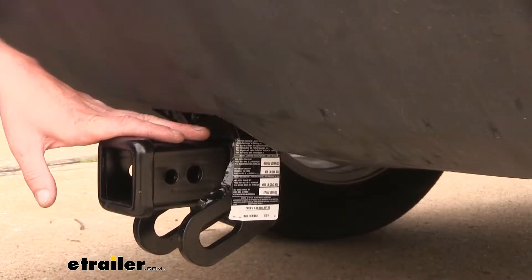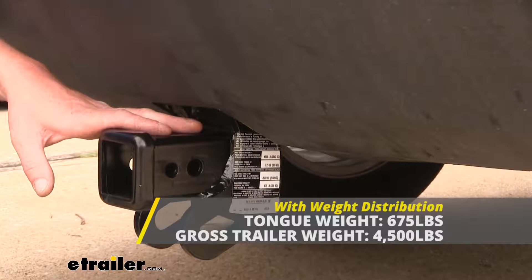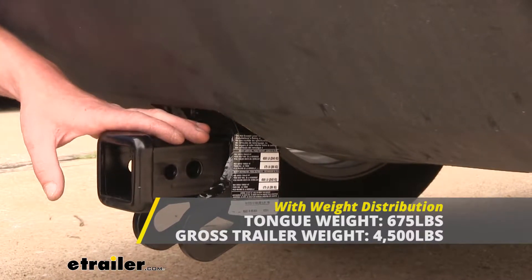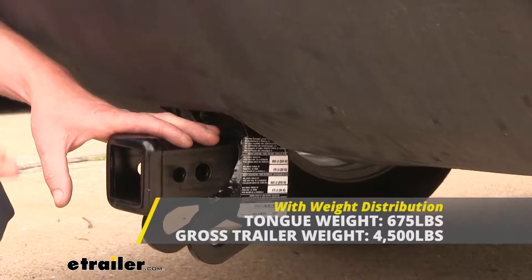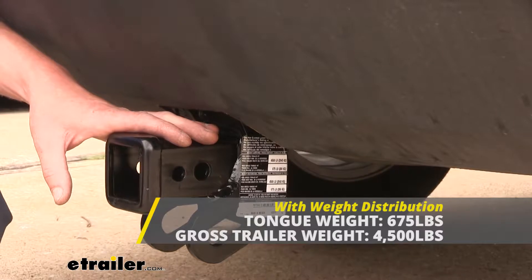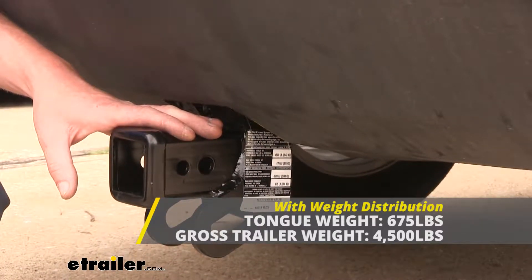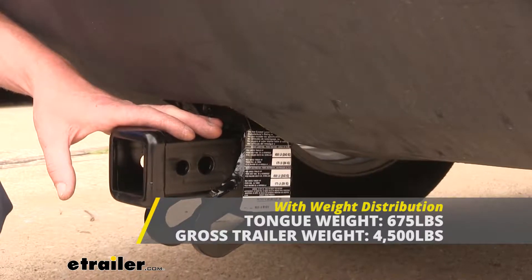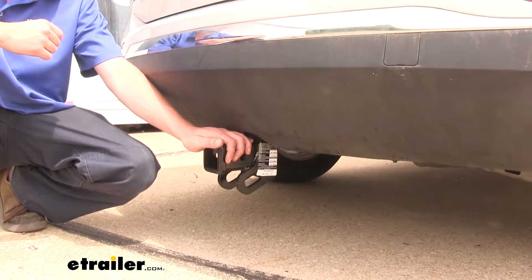The hitch is rated for use with a weight distribution system, and the weight ratings will remain the same when using one. A weight distribution system can be helpful when hauling a heavy load that pushes down the back of your vehicle. You can redistribute that weight on your front axle so that your vehicle sits level again and restores your lost braking and handling performance. As always, verify in your vehicle's owner's manual to ensure you don't exceed any of its towing capacities.